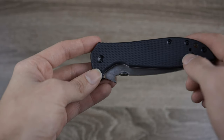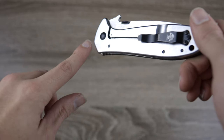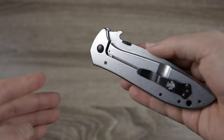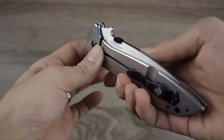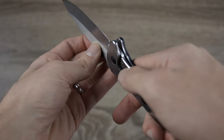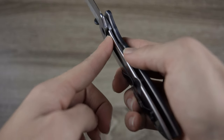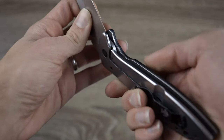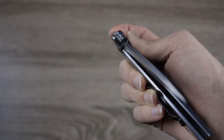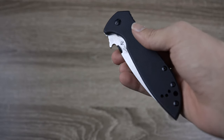On one side of the handle, we can see this really nice G10 material, but on the other side, there's no G10 — it's just the stainless steel liner. And as you can notice, it's a frame lock knife. The frame actually gets in the way right here, like a liner lock, but it's a frame lock because it is part of the frame. I really like frame lock knives — they're always super easy to move out of the way, bring the blade down, and just an overall very nice experience.